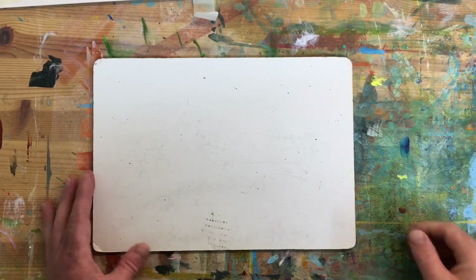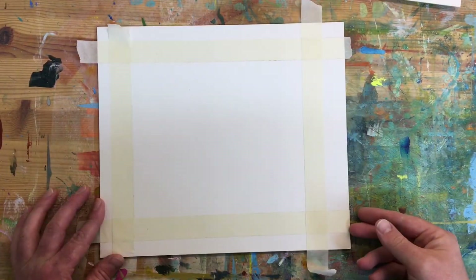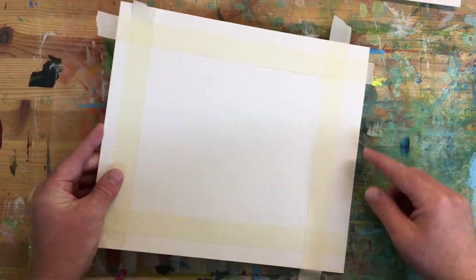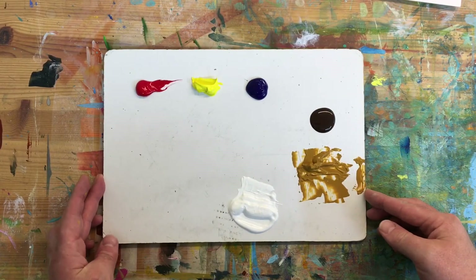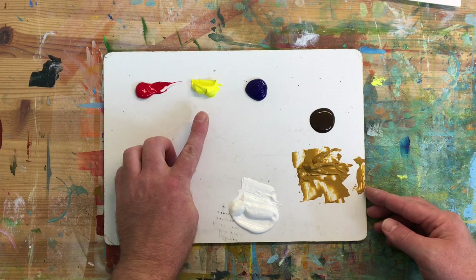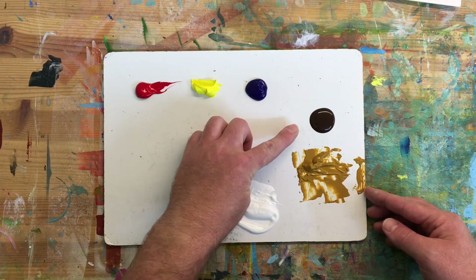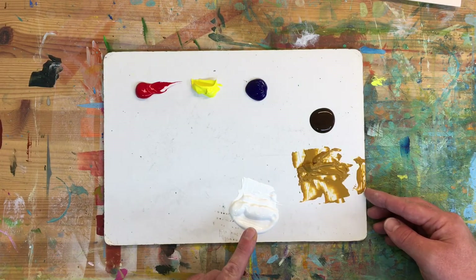Get yourself a palette — I'm using an old whiteboard — and get your card or whatever you're painting on, and mask off where you want to paint, then lay out your acrylic paints. I have Alizarin Crimson, Cadmium Yellow Light, Ultramarine Blue, Burnt Umber, Yellow Ochre, and White.